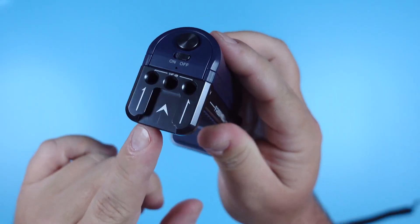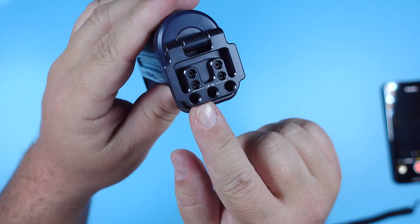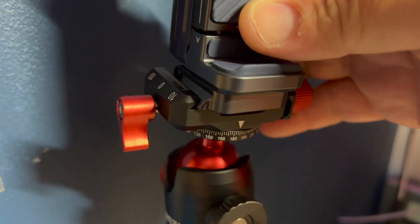There's a cold shoe on the top for lights or mics. It's loaded with quarter-thread mounts — three on the top and three on the bottom — and it also gives you an ARCA clamp for all those tripods and ball heads that use this mount.